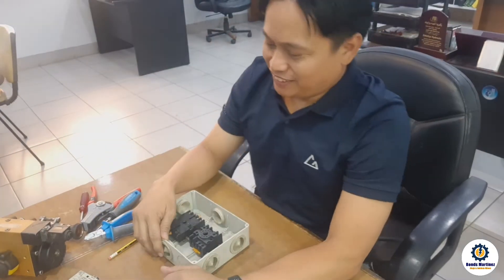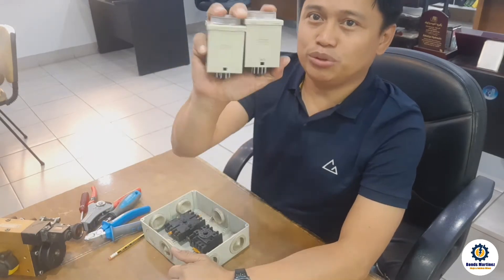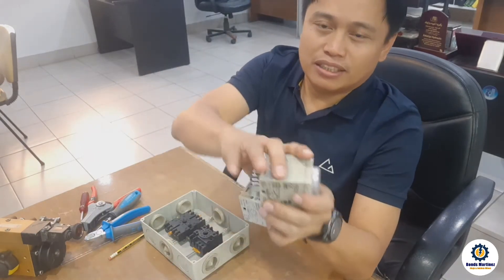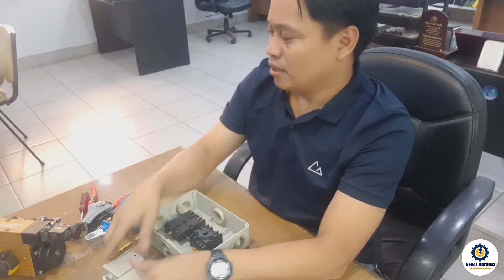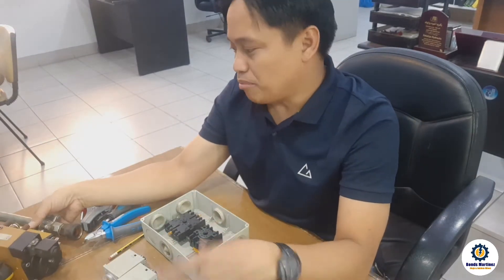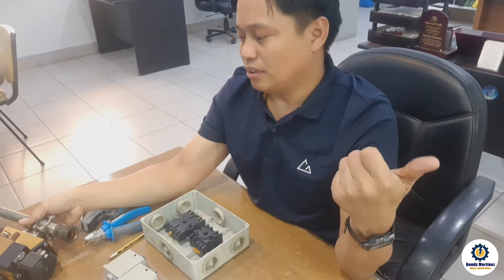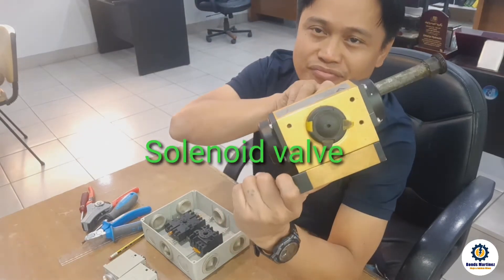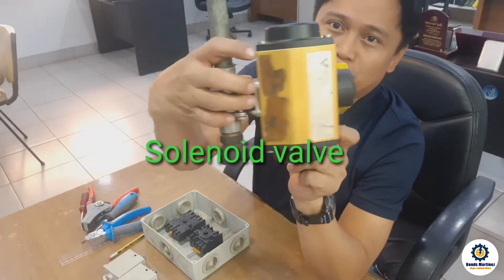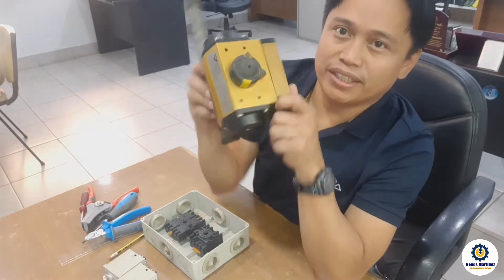Good afternoon guys. Today we're going to make a simple circuit using these two timers. I'm going to make an auto drain system timer for our compressed air — I will run this solenoid valve. This will be for our auto drain.